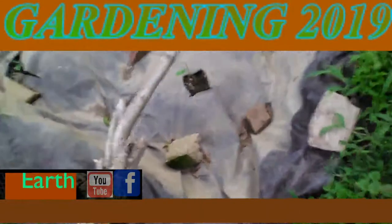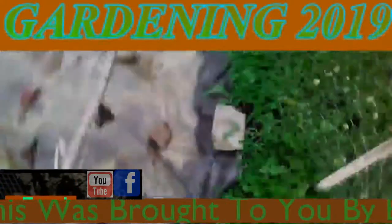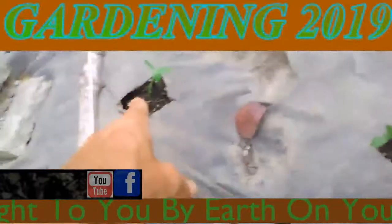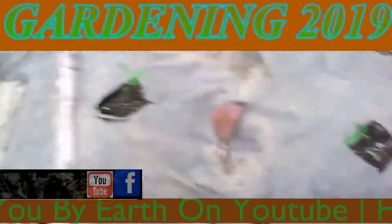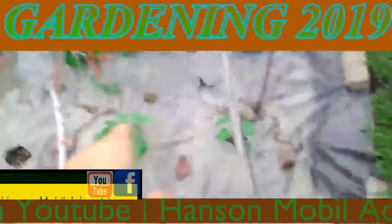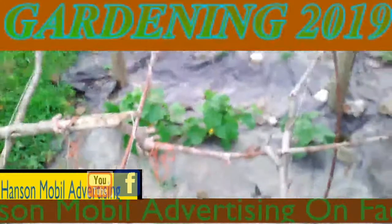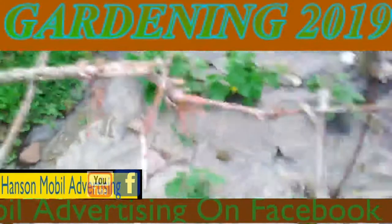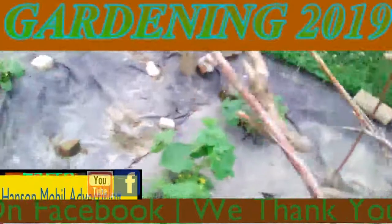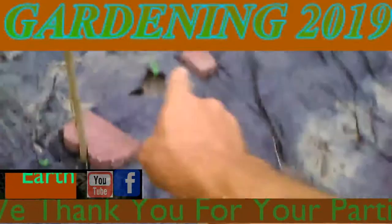Okay, it's June the 10th, 2019, in Zone 6 in Southern Illinois. This is an update on my cantaloupes. I have three transplants right here that I just put down today. Then I have these right here — I started training those two to where they'll go up the string. I've got a transplant that I transplanted yesterday here and here. They're doing fine.